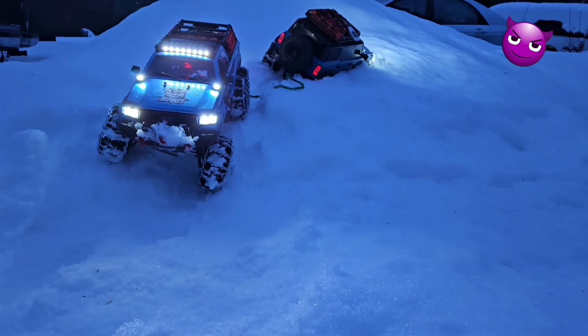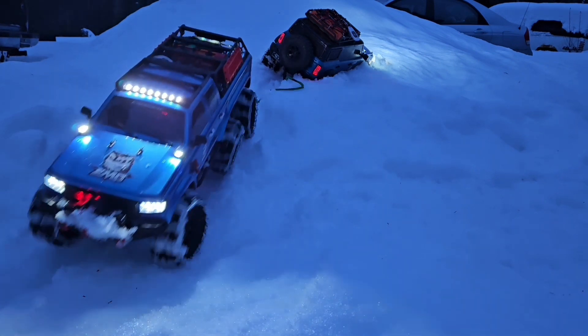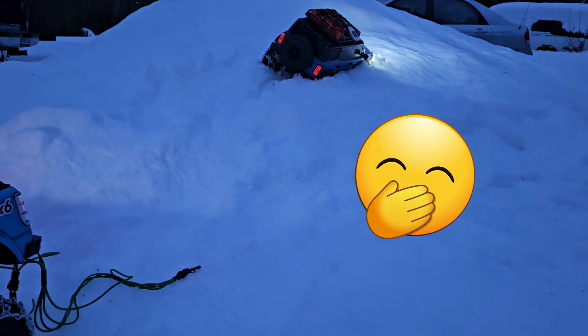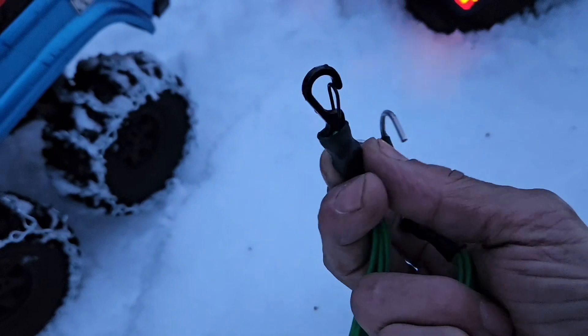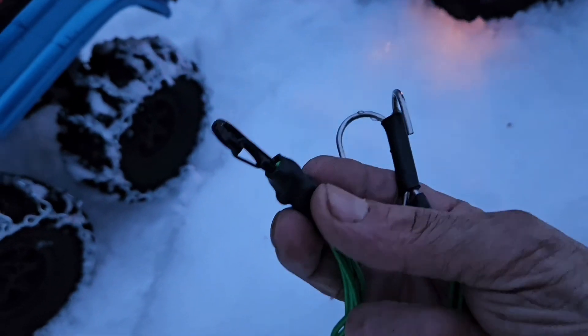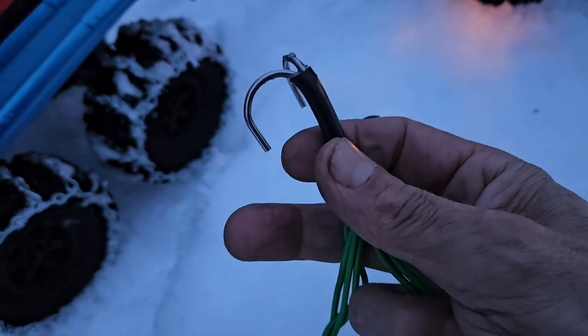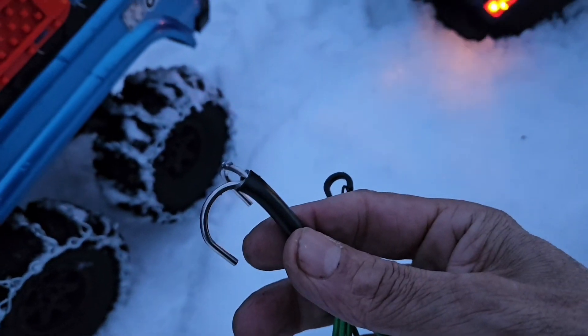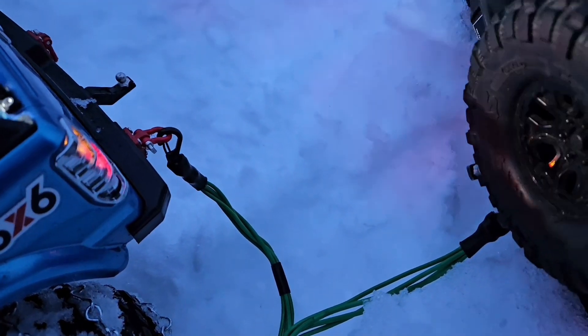Alright, let's give her. So this just came off — came off the ball hitch. So I guess I'm gonna have to put this on the bumper somehow. Let's try it like that. We'll hook it up backwards like this.